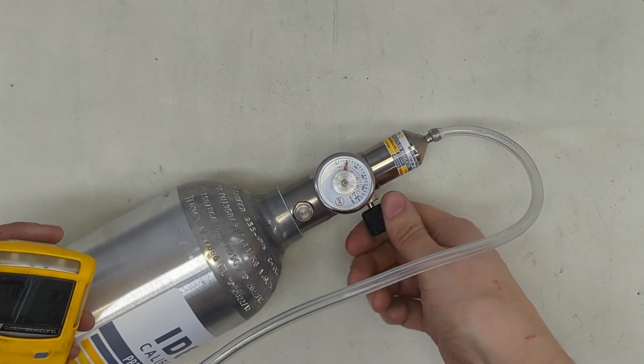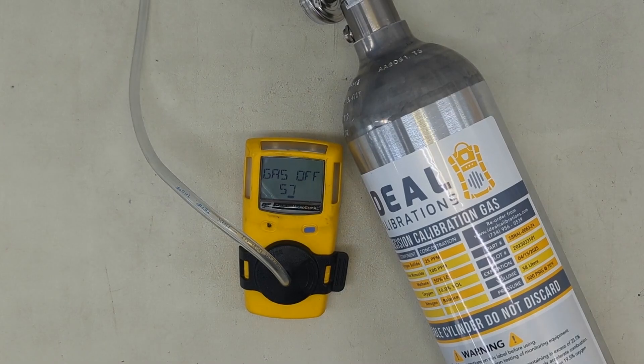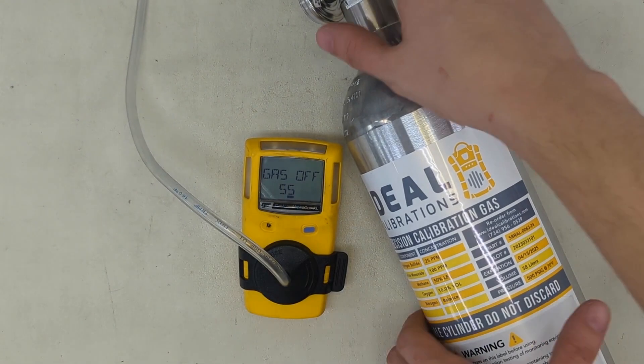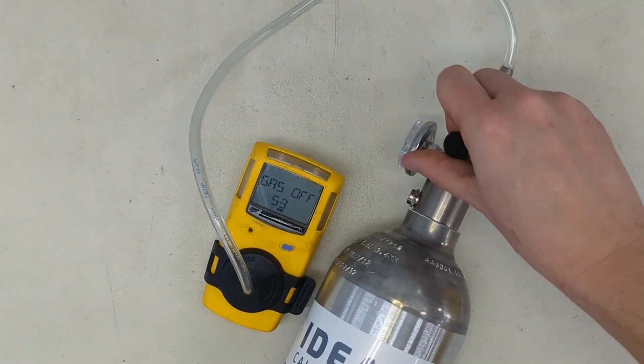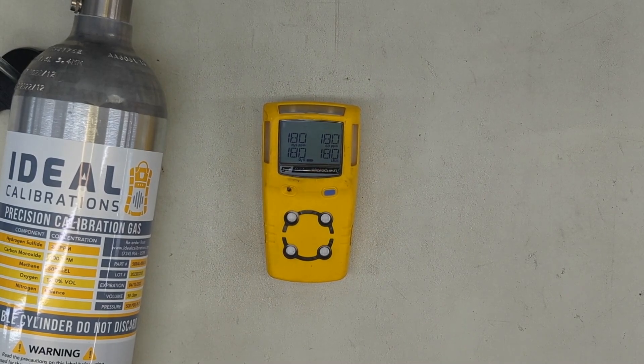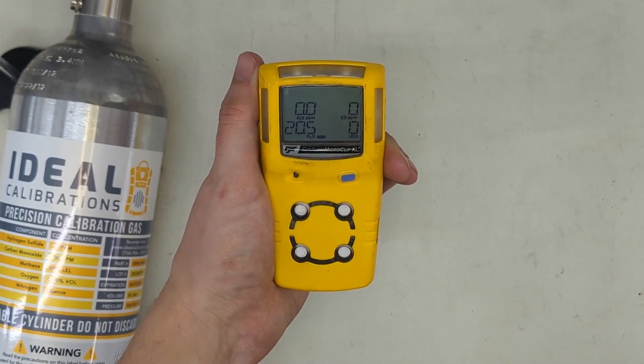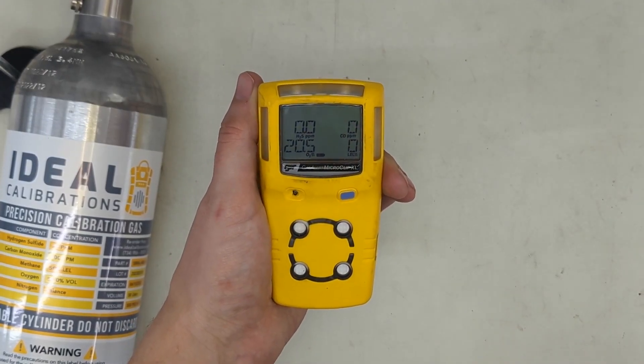Now begin flowing your gas. Once the calibration is finished, it'll give you the gas off-screen. Take your cylinder and close the valve, then disconnect from your monitor. Once it's done, it'll beep and display cal-do, and then show you how many days you have until the next calibration. Wait for your monitor to read 000 and 20.9, and then the calibration is complete.